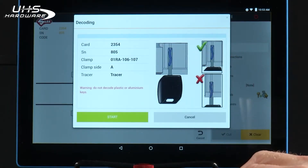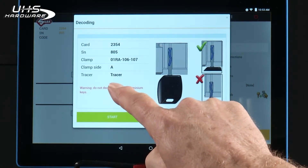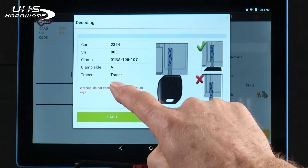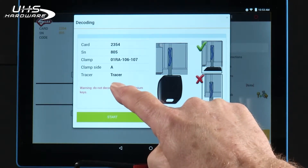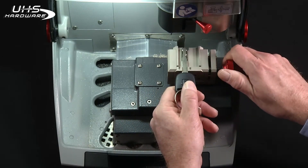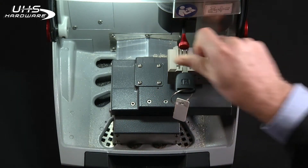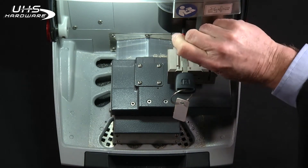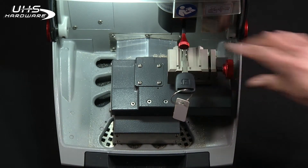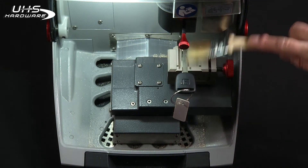And again it shows you how to load the key. This time notice it's telling you to use the tracer, which is the mobile tracer. Now once you've loaded the key into the jaw, you're going to lower the mobile tracer into place. Remember the machine uses electrical contact to decode the key, so you want to make sure you don't have any shavings.